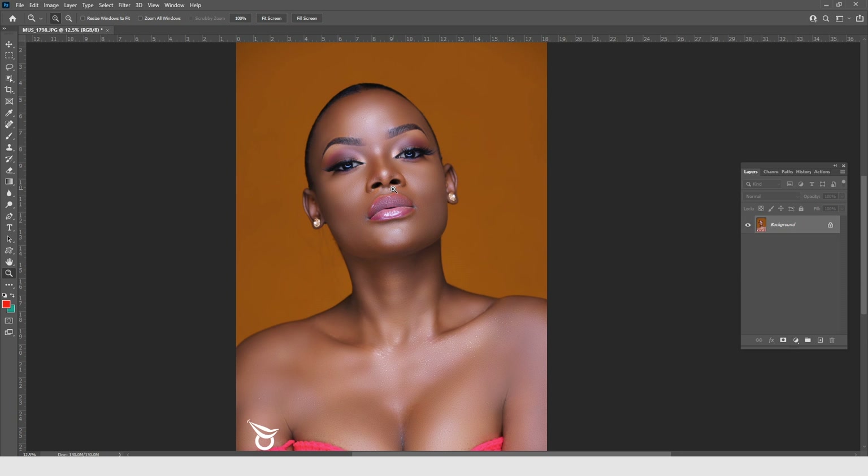Burning and dodging is one of the retouching techniques we use when doing beauty retouching. In layman's terms: burning is darkening, and dodging is brightening.